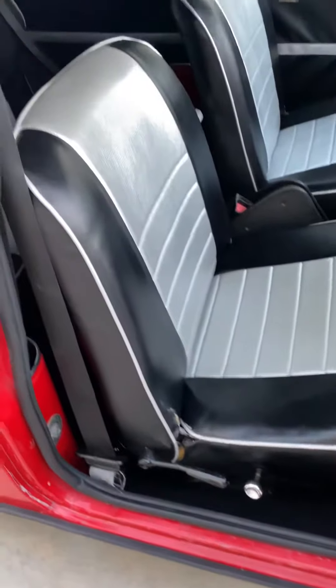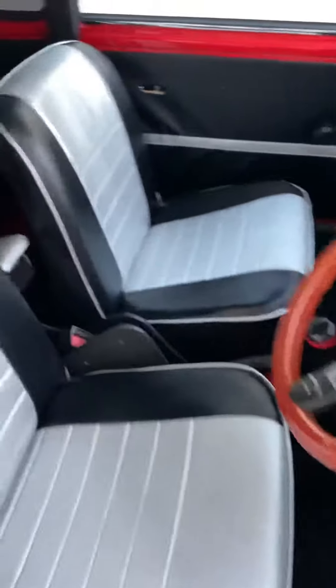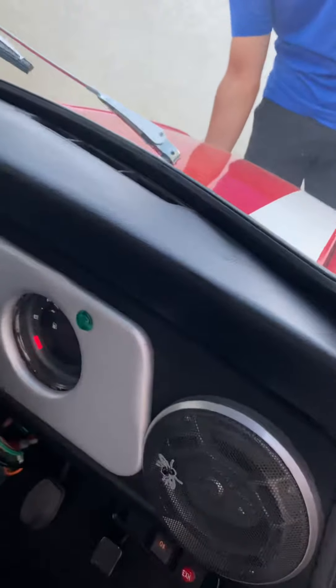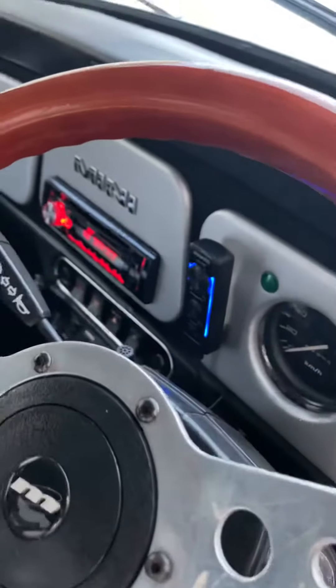The seats are redone — they're all redone. No cuts. The roof. I've got a little aftermarket radio with the remote.